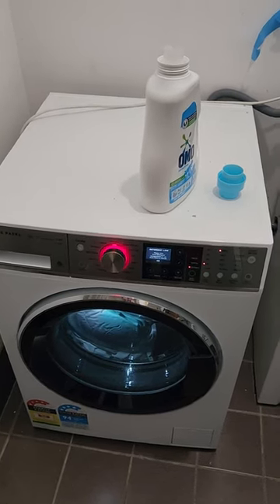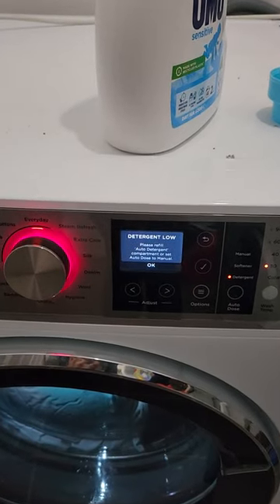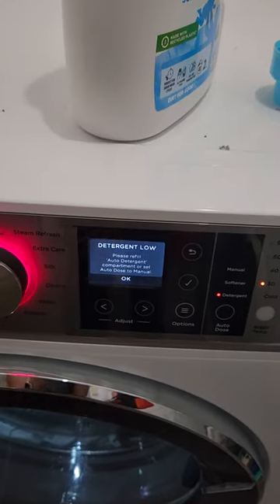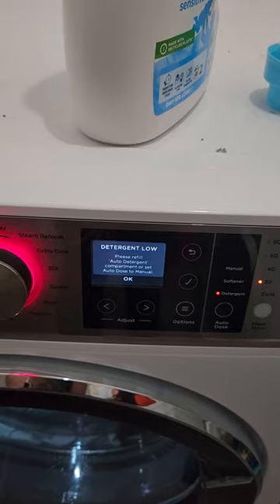What I'm going to show you is what happens when the detergent is low. The machine will let you know — it displays: 'Please refill auto detergent compartment or set auto dose to manual.'